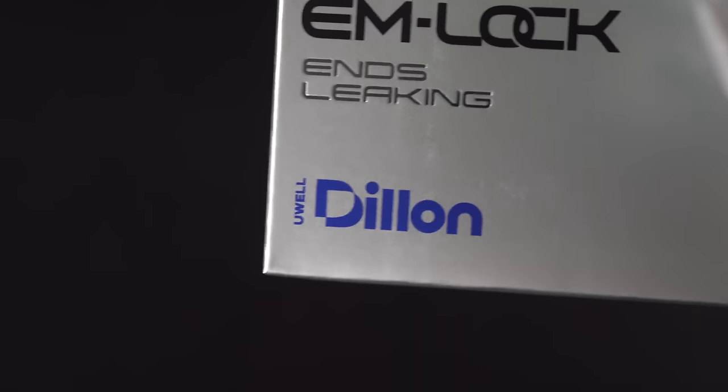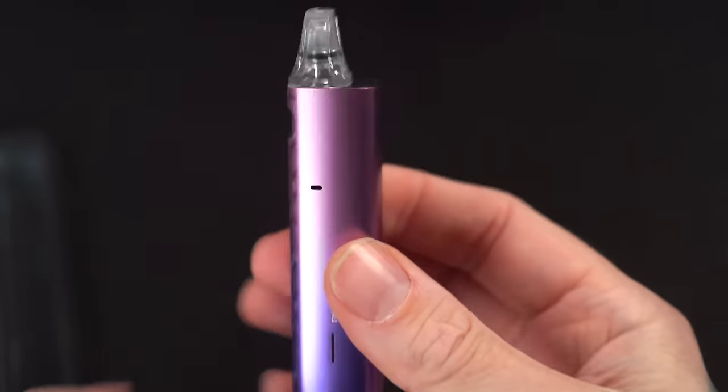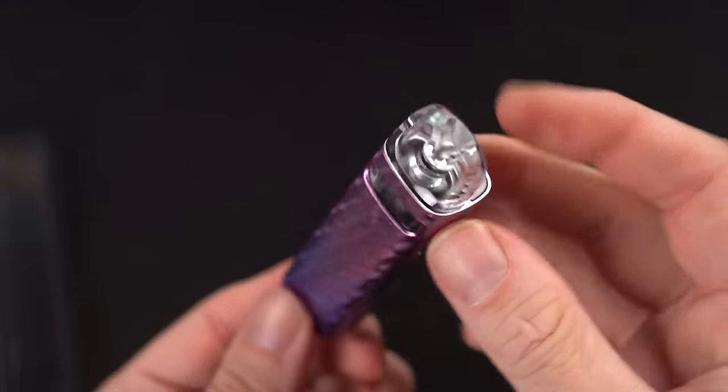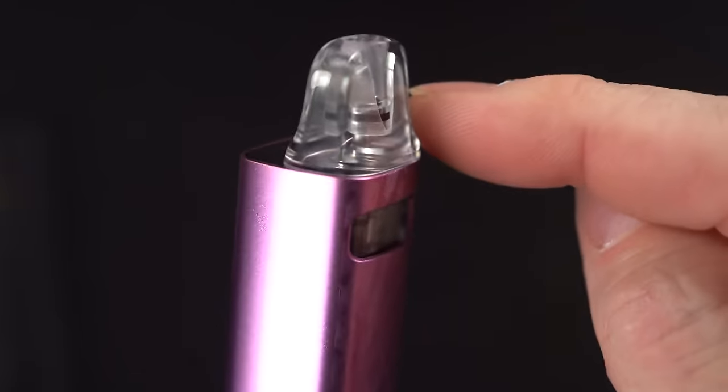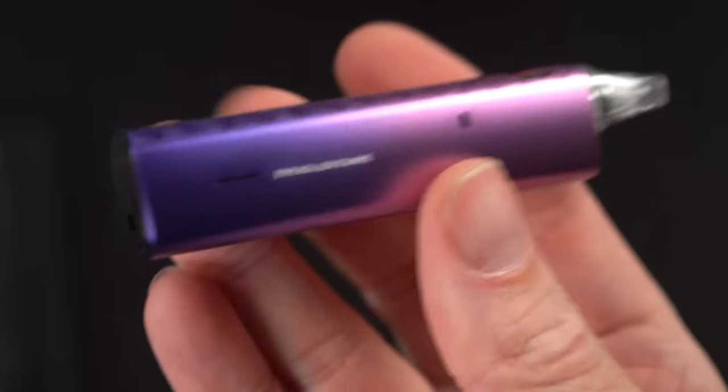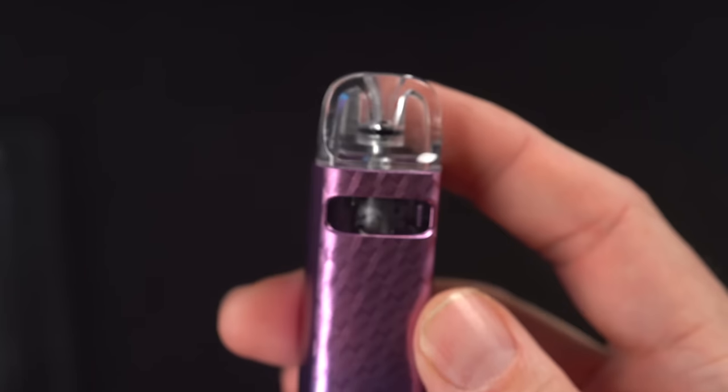Like they just named this Dillon — like after someone named Dillon. Oh, you're thick. You're thicker than I thought you was gonna be, Uwell. Pod — two and a half mils. The battery — 900 mAh, and it is crazy super lightweight.